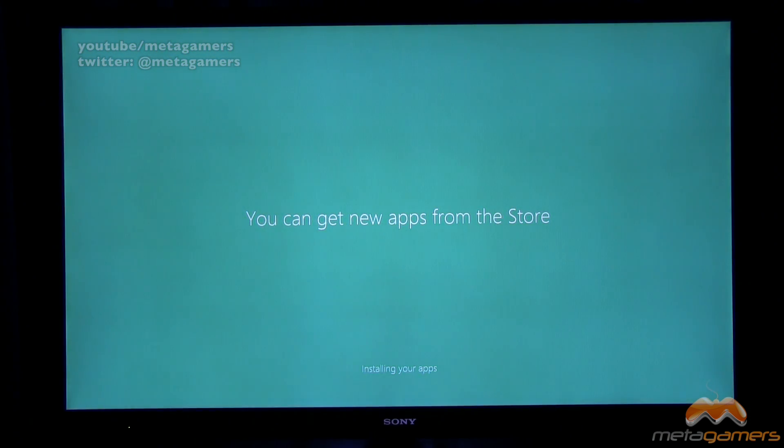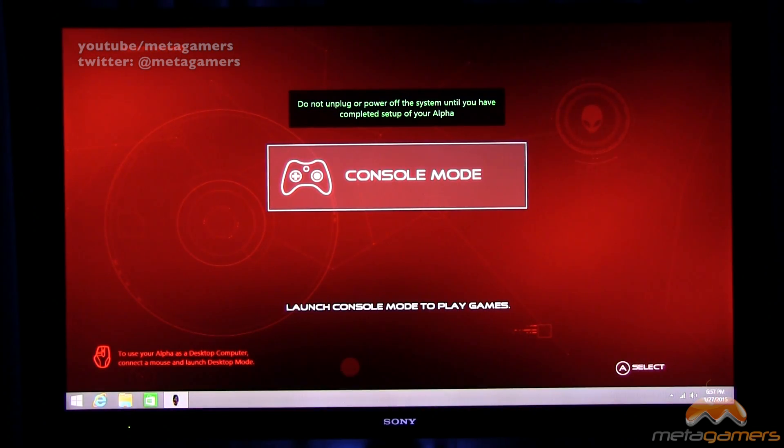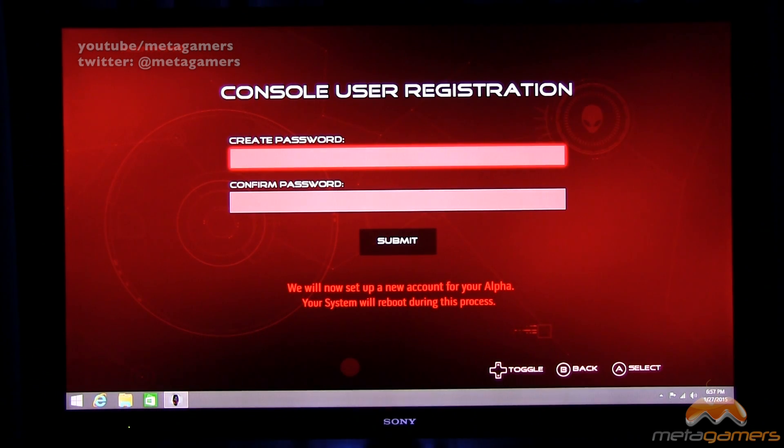Let's pause here and come back when everything finishes up. The updates look done, or at least still going. It says do not unplug or power off the system until you have completed setup of your Alpha, and it looks like we are going into console mode — launch console mode to play games. It also indicates I can use my Alpha as a desktop computer by connecting a mouse and launching desktop mode. I'll try both of these out and talk about them in future videos. Let me hit A on my 360 controller — it looks like we need to create a password, setting up a new account, and my system will reboot during this process.